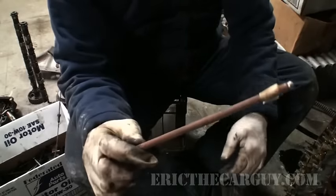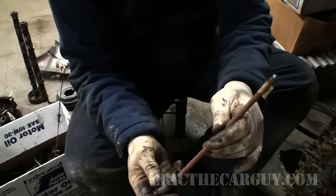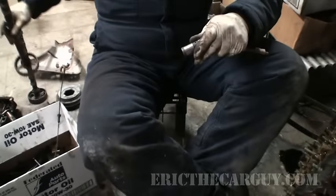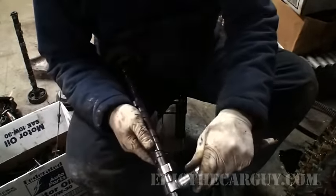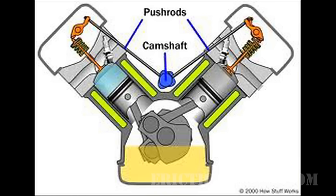This is a push rod, and it sits inside the little cup on the lifter. Every time the cam comes around, it pushes up on that lifter and opens the valve in a roundabout way. That's why overhead cam engines came about.